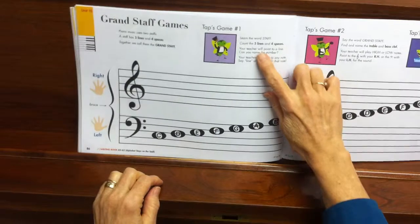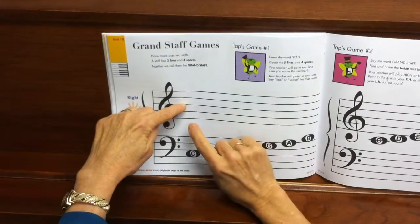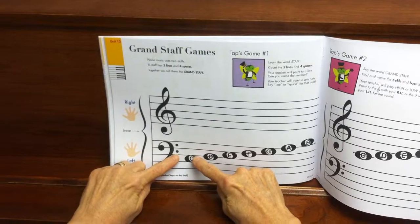The teacher will point to a line. Can you name the number? Like this line would be line number 1, 2, 3. This line would be 1, 2, 3 going down.